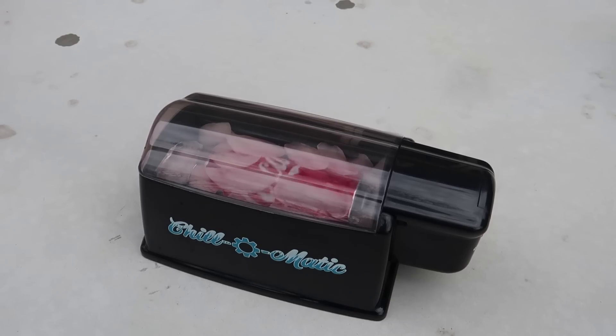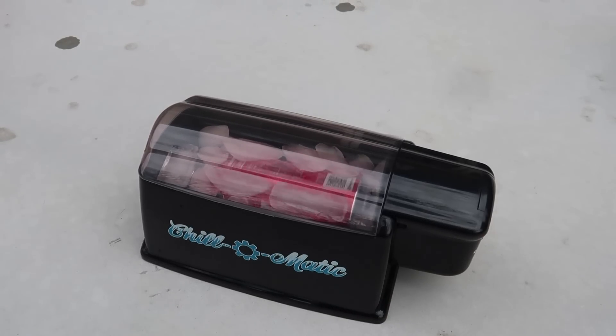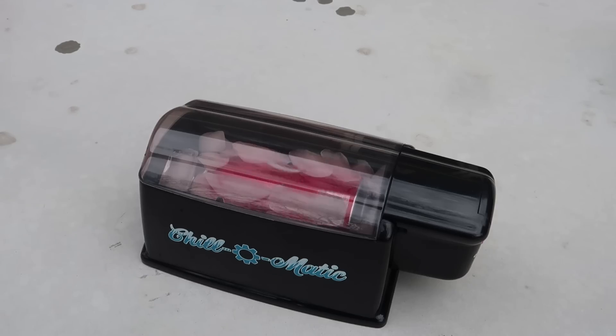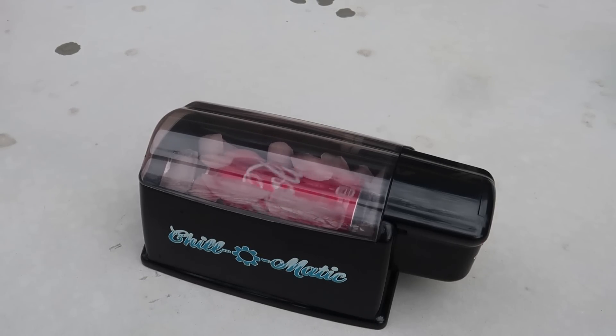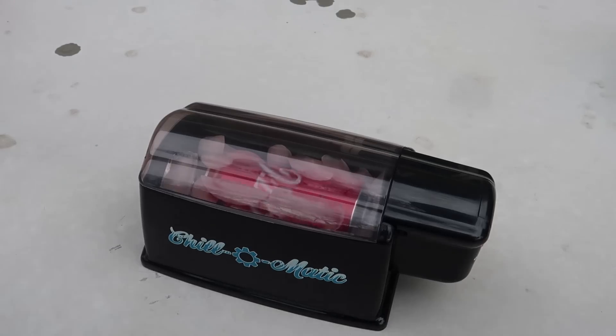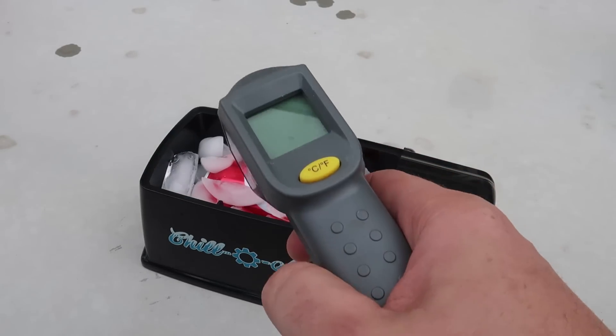As you can see it spins — that makes sense, it should cool it off really really fast. All that ice rubbing on every single corner of the can makes it really cool. Also the liquid inside is mixing, so that way it cools off faster as well. Okay, I think it's been 60 seconds — I'll turn it off and see how cold it is.